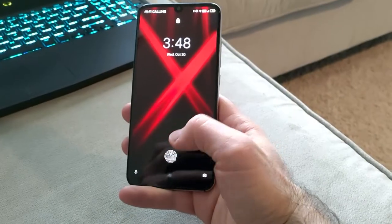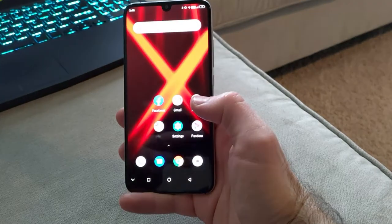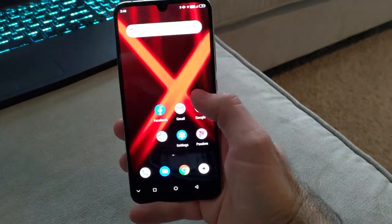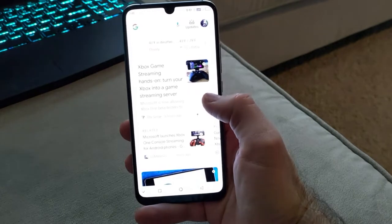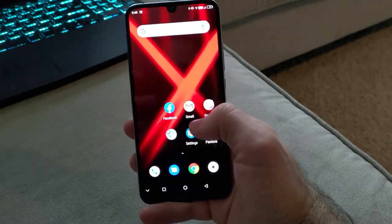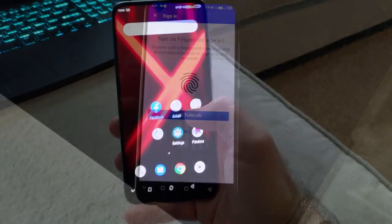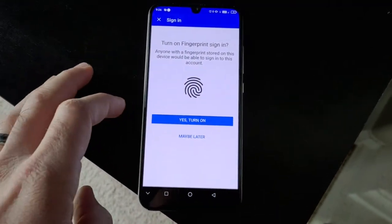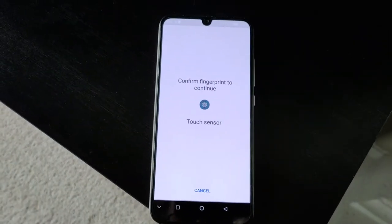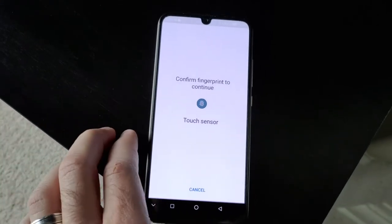The fingerprint sensor on this phone is built into the display, similar to the Galaxy S10. When I first got this phone, I really did not like the fingerprint sensor — it would miss about 95% of the time. But UMI Digi came through quickly and fixed the sensor with a software update, and now it works pretty much every time for unlocking the phone. As of this review though, the fingerprint sensor cannot be used for anything other than unlocking the phone. It just doesn't work in any apps that use fingerprint authentication, such as banking apps or eBay.